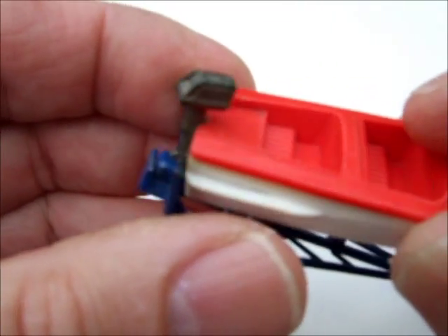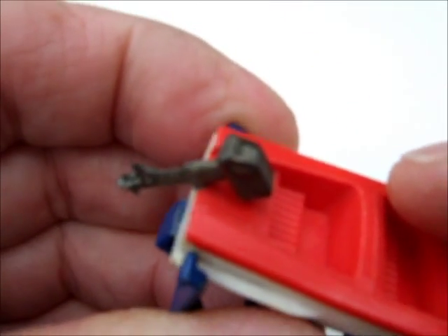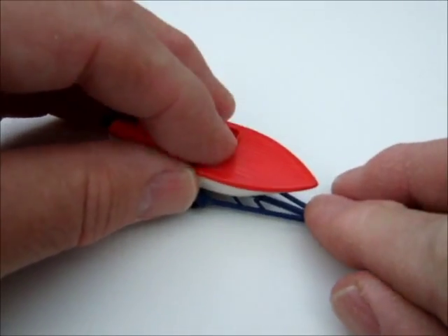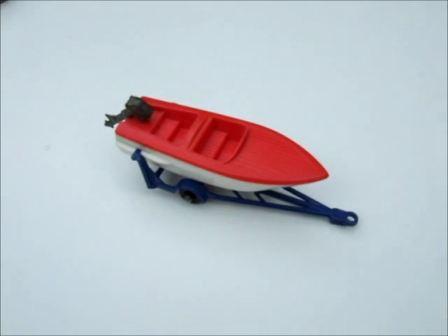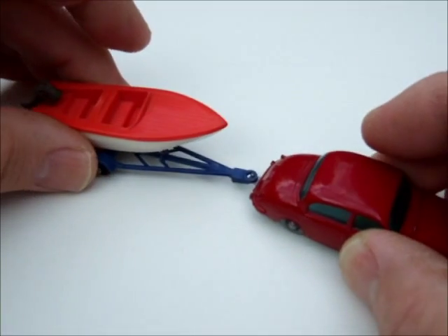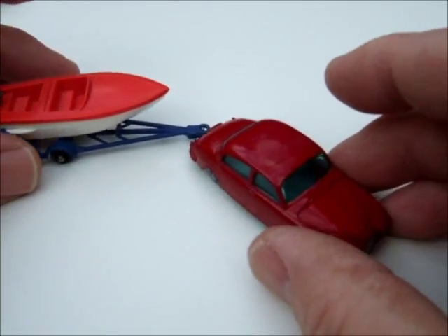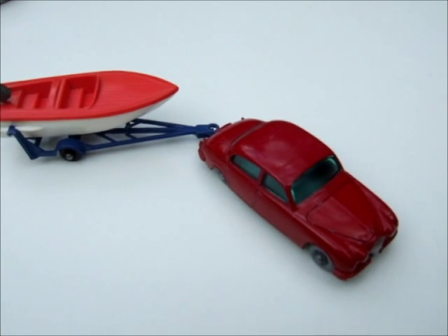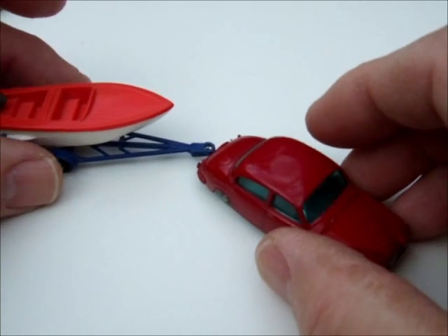It's got a kind of set of little wings on the sides. You slip them in here to hold it and find that center of gravity. There we go — and I'll hook it up to the Jag to see what it looks like on a car. Pretty good. Very nice accessory for your Matchbox. That's number 48B, Sport Boat and Trailer.